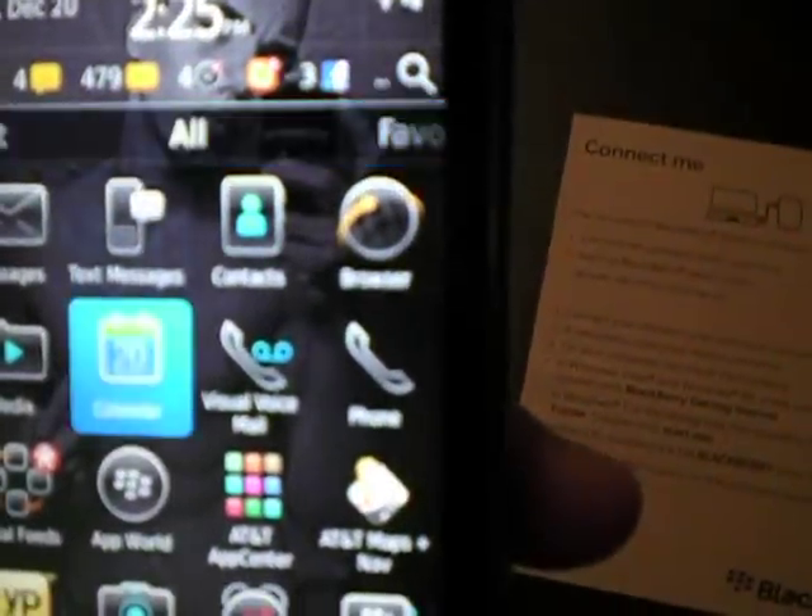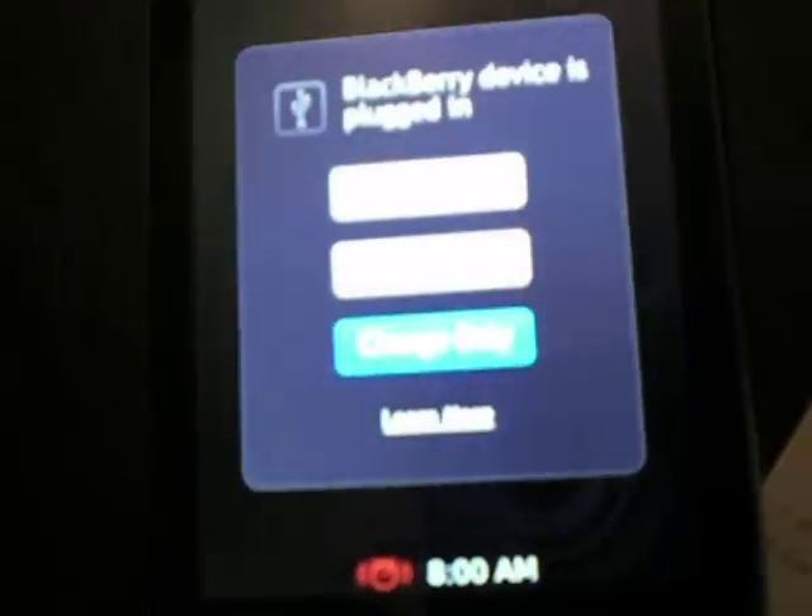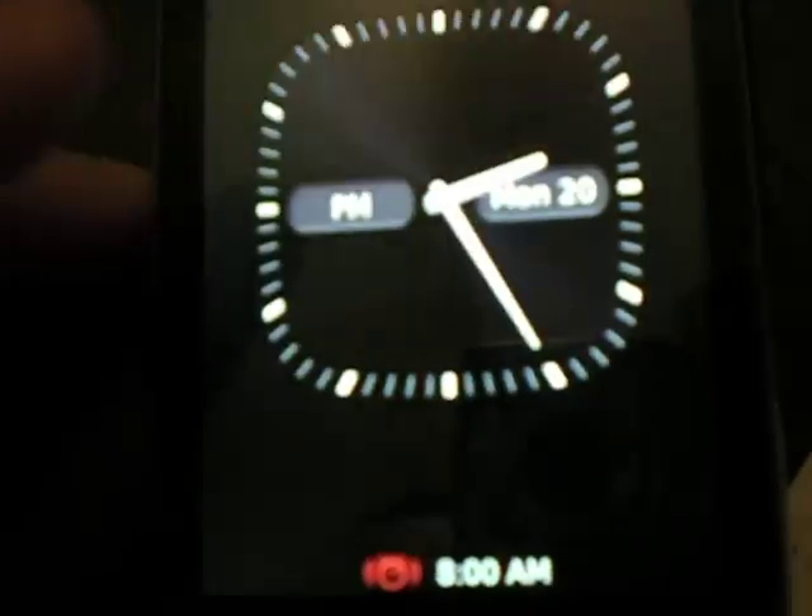You can text using the touchscreen or the physical keyboard. I don't like the touchscreen because it automatically fills in your words. I like the clock feature — you just plug your phone in to charge and the clock display comes up. It's like an alarm clock.